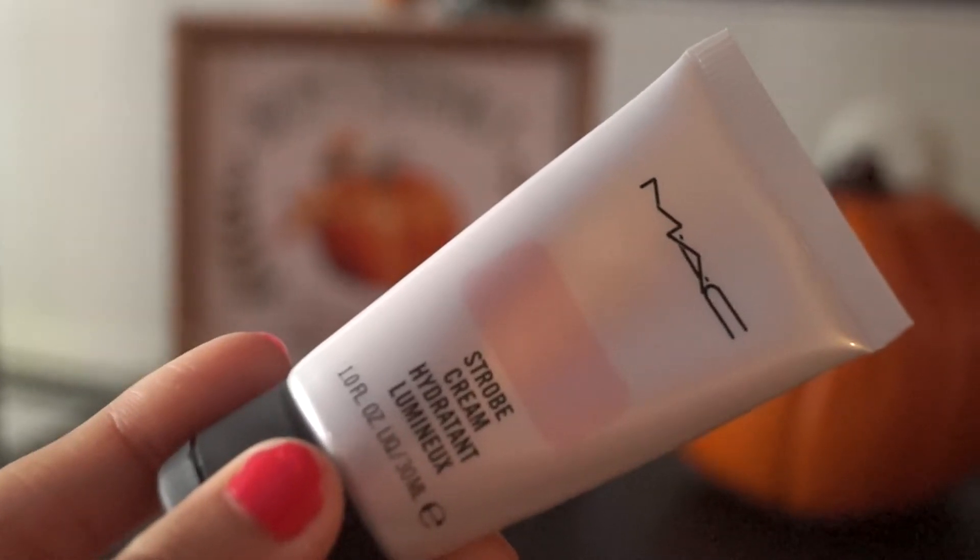After applying some falsies I'm all done with the eyes. Now moving on to the face — first I'll dust off any excess eyeshadow fallout with a powder brush. Moving on to the strobing cream from Max, I'm taking it on my fingertip and applying it generously throughout my face, then blending it in with my fingers.